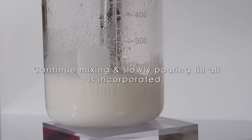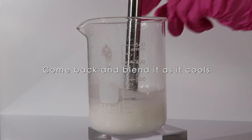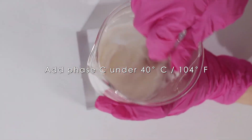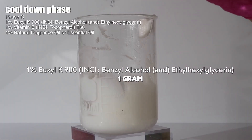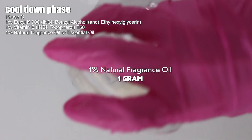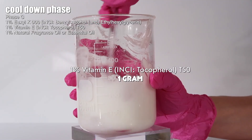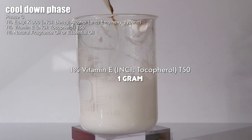Water and oil emulsions are so much more difficult to make than oil and water emulsions — they destabilize easier and are harder to keep emulsified, so I'm very cautious when making these. Once both phases are combined, let it cool to around 40°C, then add in your cool-down phase. My cool-down phase consists of my preservative, a natural fragrance or essential oil of your choice, and vitamin E. I mix between each ingredient added to make sure the emulsion isn't destabilized.